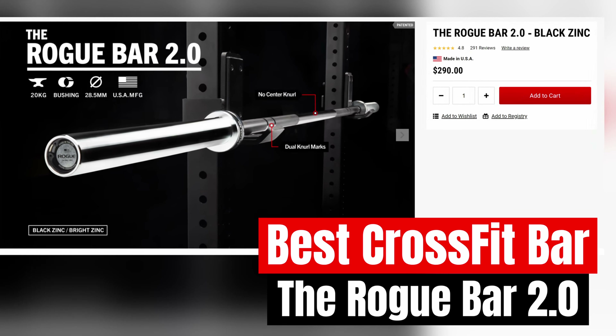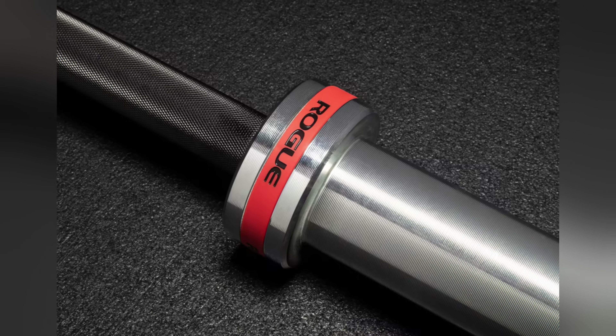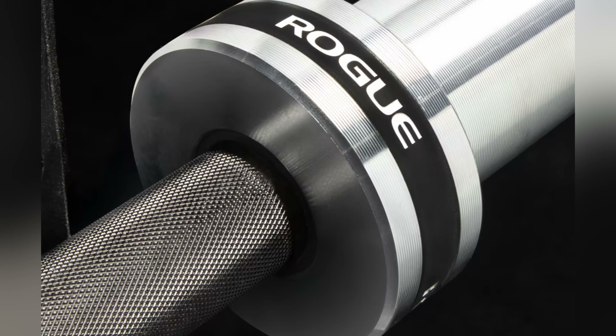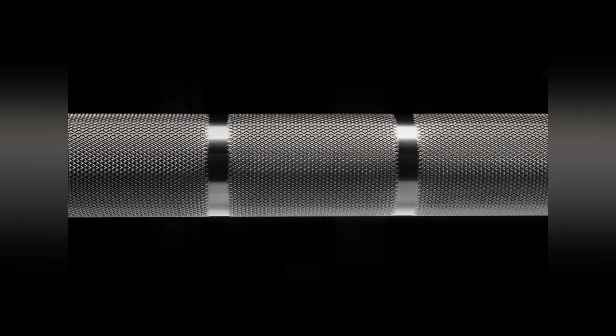Our best CrossFit bar is going to be the Rogue Bar 2.0. The Rogue Bar 2.0 is a next generation, 28.5 millimeter diameter Olympic bar, fully machined and constructed right in Columbus, Ohio at the Rogue Factory. It features 190,000 PSI tensile strength steel, groove sleeves with customizable band colors, as well as composite bushings that are definitely durable. This is version 2.0 of the original Rogue Bar, but it still has dual knurl marks for Olympic and powerlifting movements. This makes it the best bar for CrossFit.